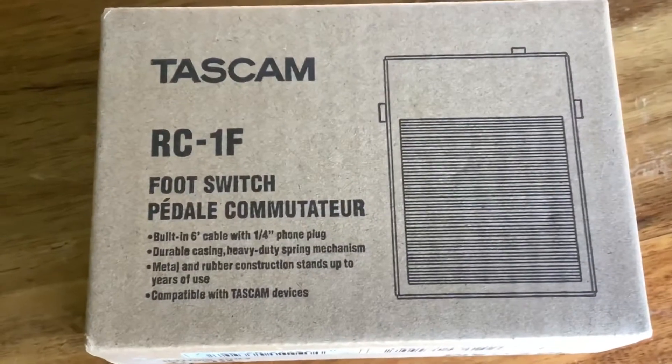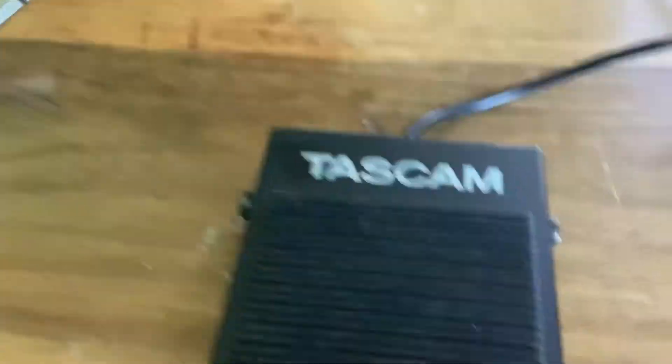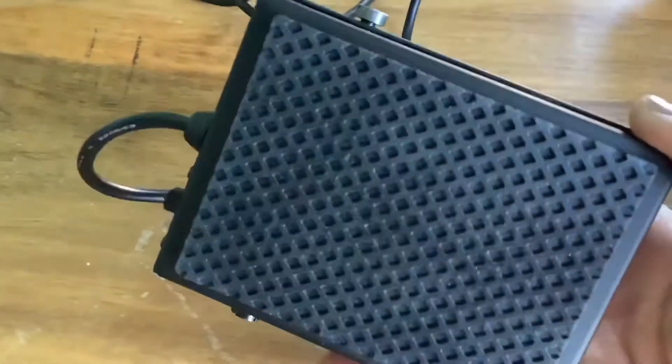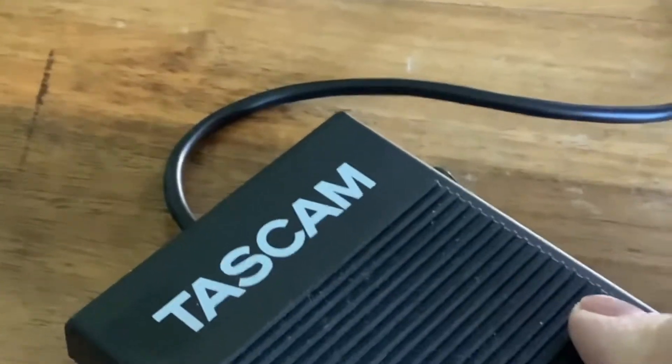The pedal you need is this Tascam RC1F foot switch. It comes in a little box and this is it. It's quite a small pedal to be fair. It's quite heavy though and it's got a thick rubber on the top for the foot and on the bottom. I found it works really well.